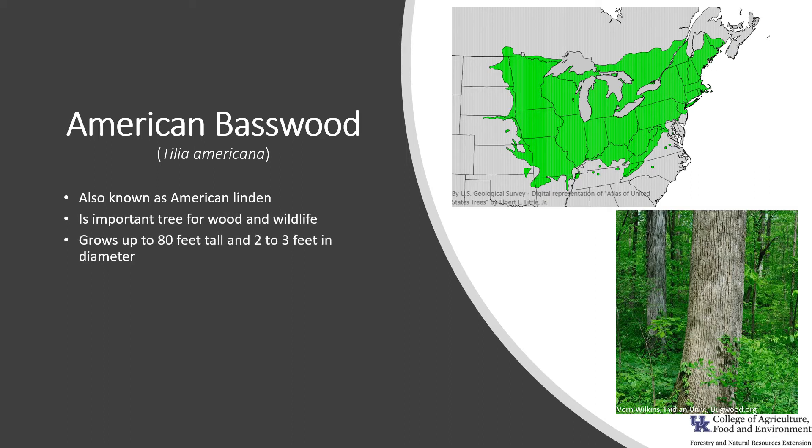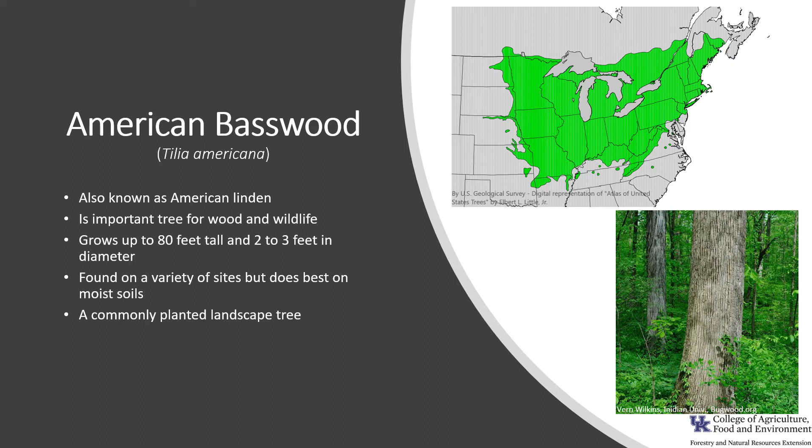It is a medium to large tree, typically growing up to 80 feet tall and 2 to 3 feet in diameter. The tree can be found growing on a variety of soils and moisture regimes, but most often found on moist sites. It is a commonly planted shade tree in our landscapes, and it grows in the northern portions of the eastern and central United States.